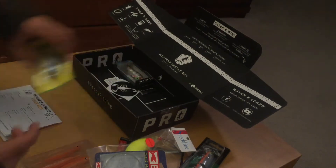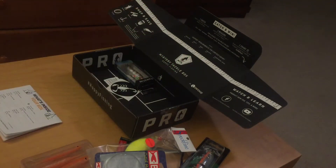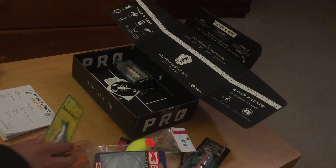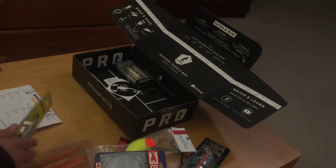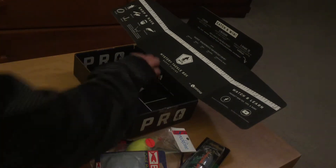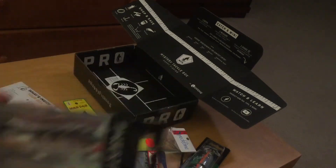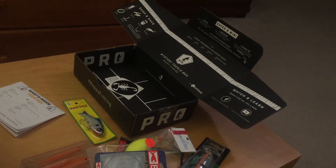This is the Mac Daddy Minnow. It's a soft plastic, but in the water it's supposed to look hard like a real minnow. This is only $2.92, so it's not that expensive.